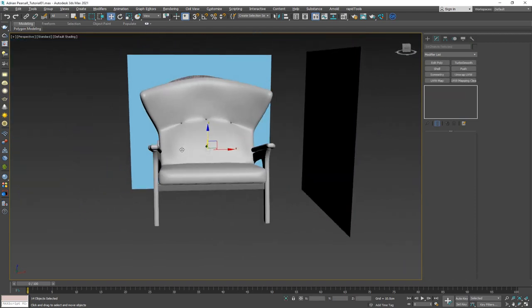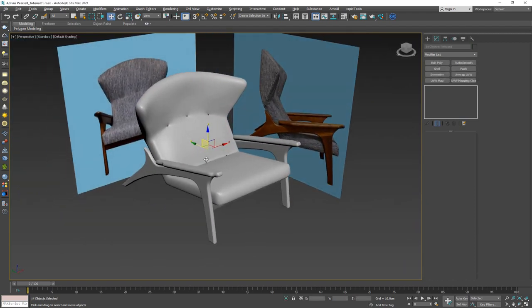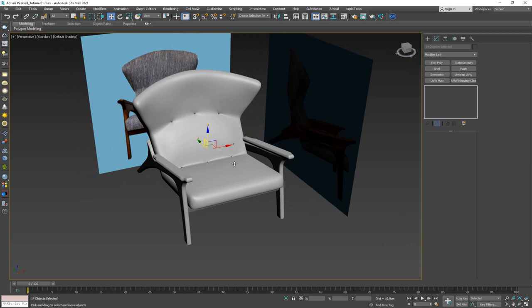With that, we're finished with the modeling phase of the Adrian Purcell chair. I hope you had fun and picked up some new tricks. If you'd like to support me, click the Join button — links are in the description. The most helpful thing is to like, subscribe, and leave a comment. Thanks for watching, and I'll see you in the next video.